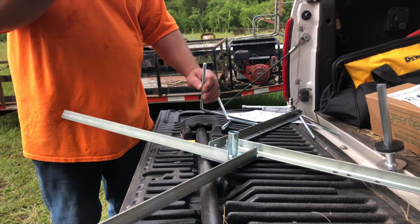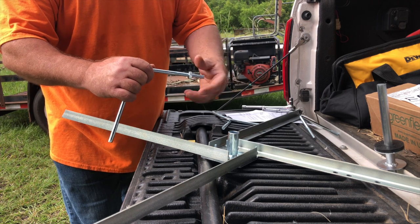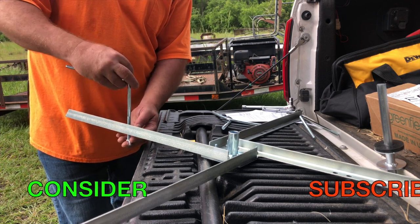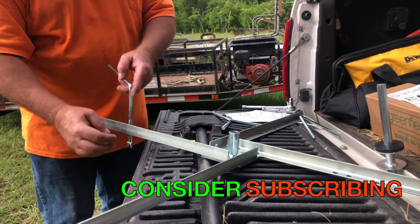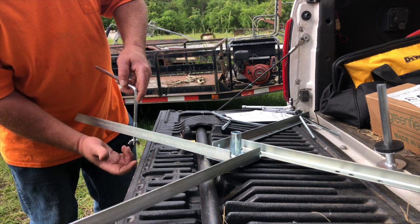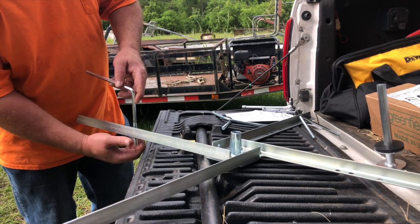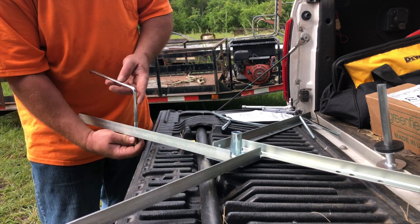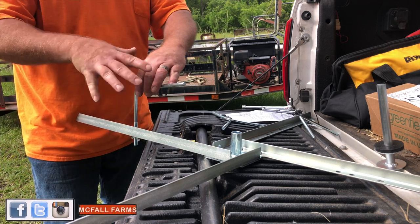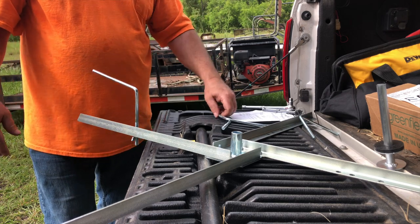The last thing is these arms — we're just going to take a bolt that screws directly on all the way up. Set it in the hole that you desire; we're using 4,000 foot rolls so I'm going with the outermost one. Then thread your wing nut on the bottom to lock it all down. What that allows you to do is loosen that wing nut, adjust the thickness to spin on the side of the spool, swing the arms in, set your roll over the top, turn it back around, and lock it down.